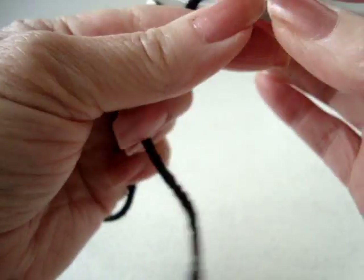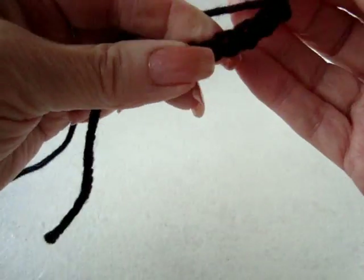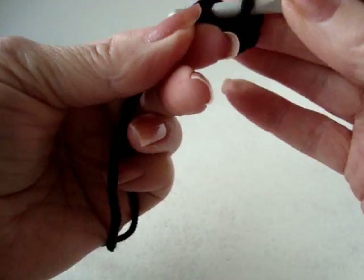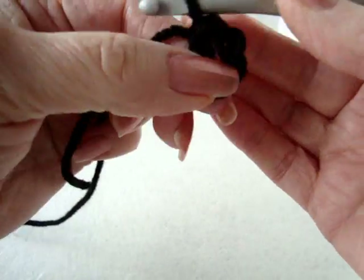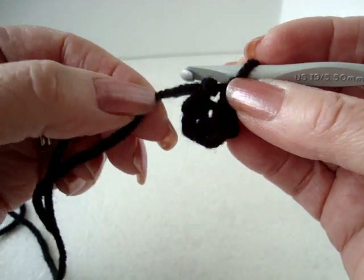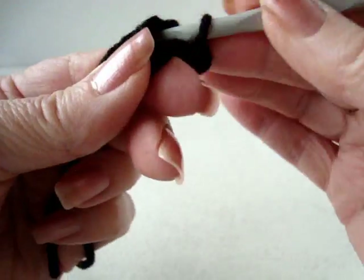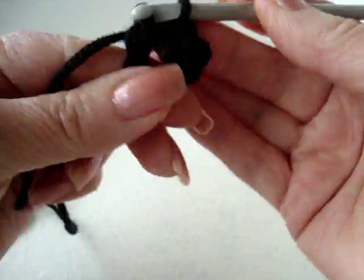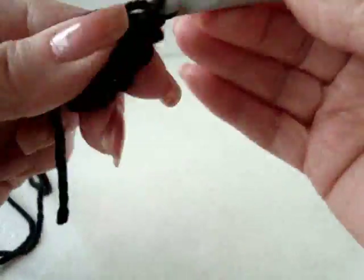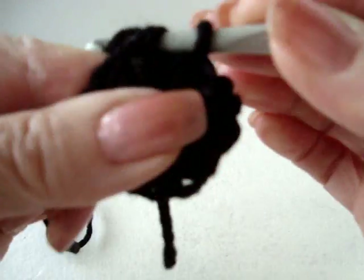I'm going to chain 5, slip stitch to join and form a ring. Chain 1. Holding the yarn end along the outside of the ring, make 12 single crochet in the ring. Slip stitch to join.